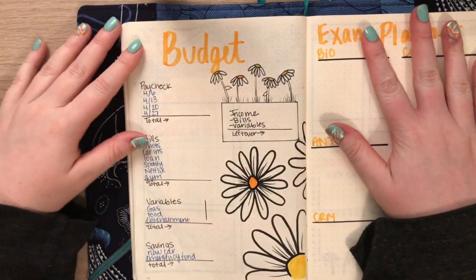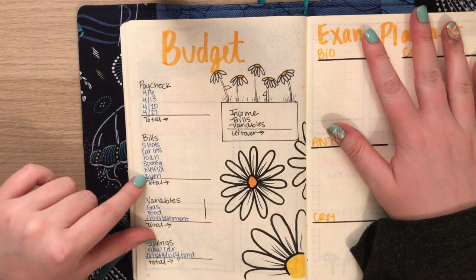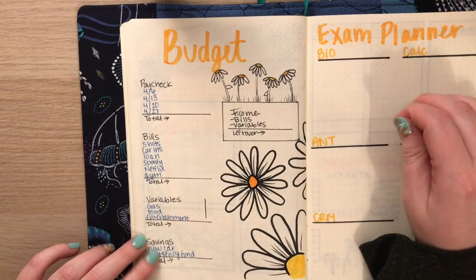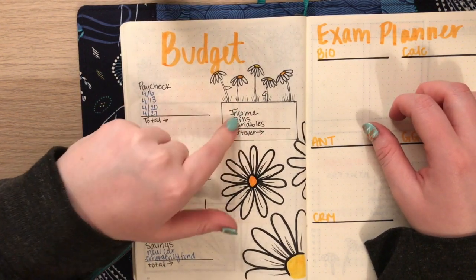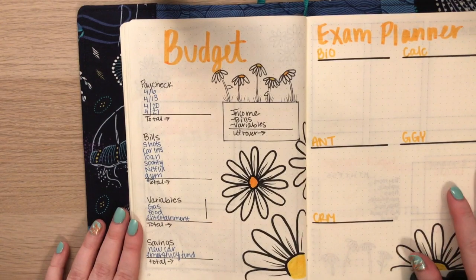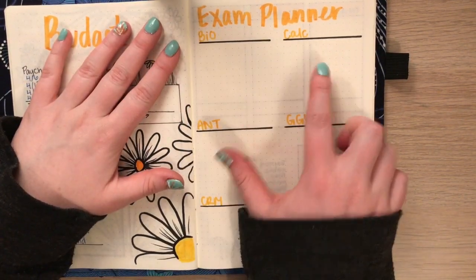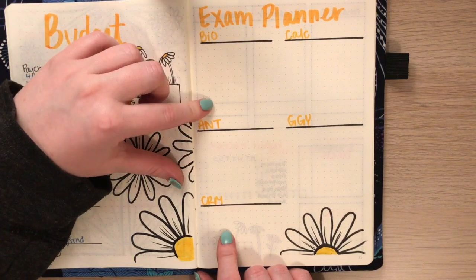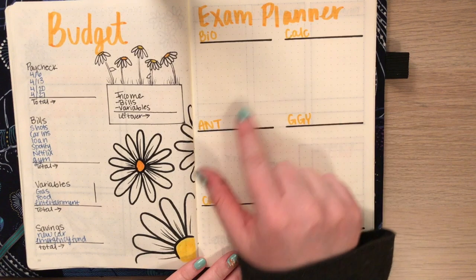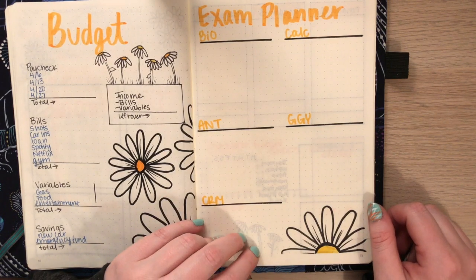Moving on to the budget spread — you just track your paychecks, add those up, track your fixed bills coming out every month, add those up, then track your variable expenses with an actual versus predicted comparison. At the very end of the month, take your income, subtract your bills and variable expenses, and the leftover amount goes toward savings. On the other side is the exam planner — simple headers for each class with assignments to check off, and your final exam day and time listed next to each class.